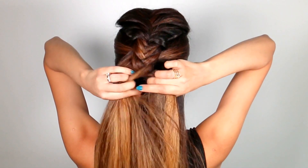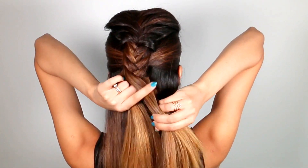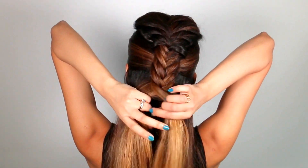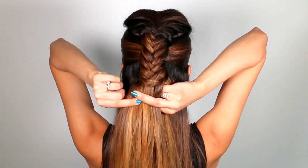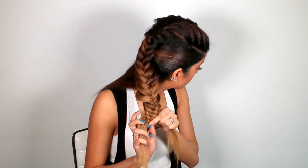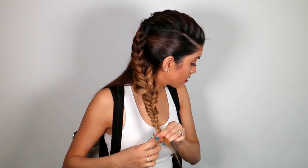Continue this pattern until you reach the end of your braid. Instead of taking really small pieces like I normally do with my fishtail braids, I'm taking pieces that are different sizes — some a lot smaller than others. That's because I really want to create a distinction between the messy fishtail and the smoother sides and bottom.